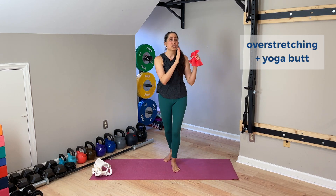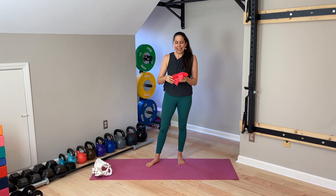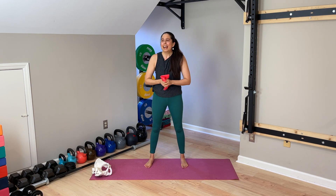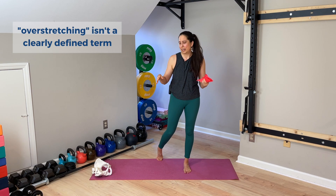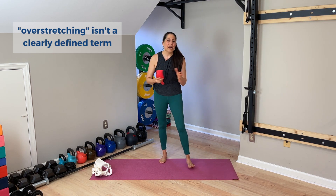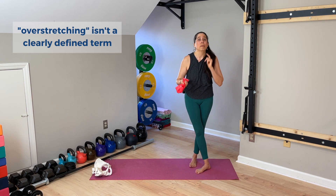Let's first look at the concept of overstretching on its own. You've probably heard these widespread claims in the yoga world that overstretching is something yogis commonly do and that it's a bad thing we need to stop. I'd suggest that the term overstretching, while it might seem to make sense on the surface, is actually not very well defined. What does overstretching mean? How much stretching is overstretching? What measurement defines when someone is just stretching versus overstretching? In my experience, it's a nebulous term that often gets lumped in with a lot of fear-mongering around stretching in general.